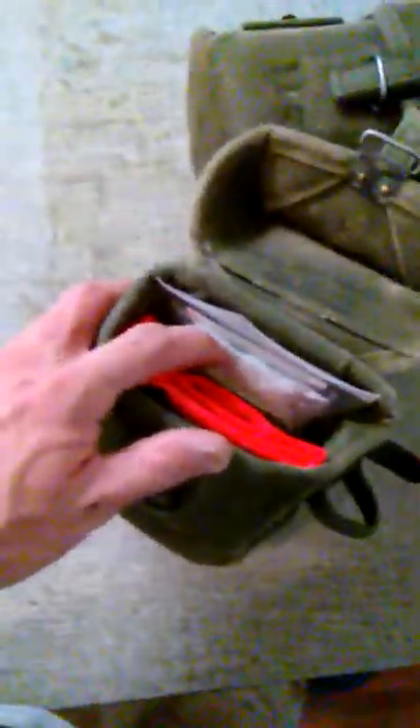I've got binoculars from TASCO — they're like 18x20s, I think. I picked those up at the thrift store for just a few dollars. In here I've also got my thermal blanket with a glove.